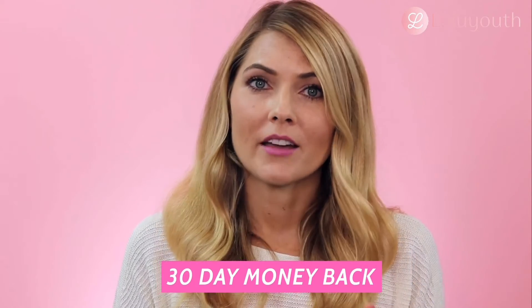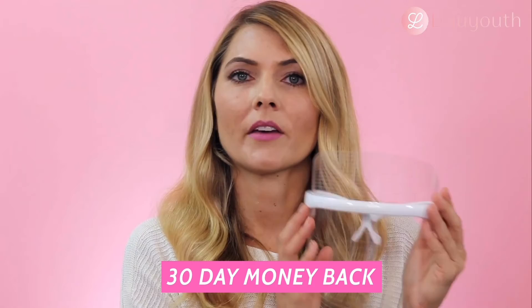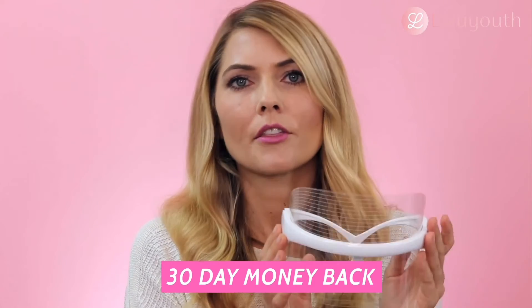They also have a 30-day money-back guarantee. So if you're serious about using the mask for 15 to 30 minutes for the first three weeks and you don't see any results, you can return it and get your money back. You really have nothing to lose if you're looking into adding an LED mask to your skincare routine.